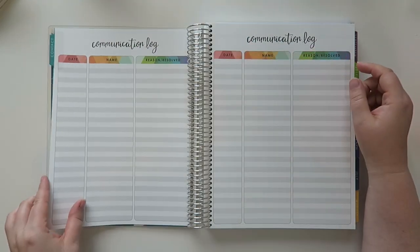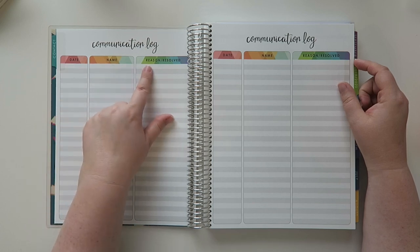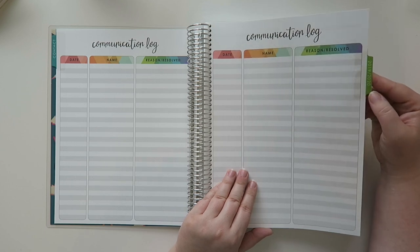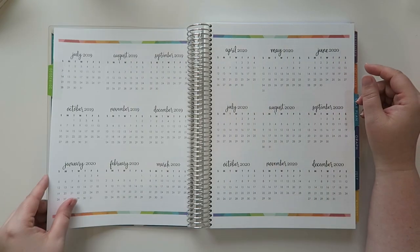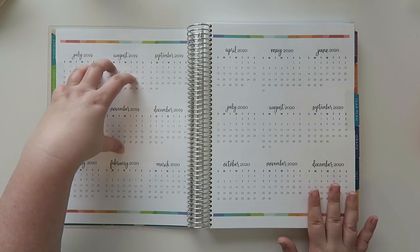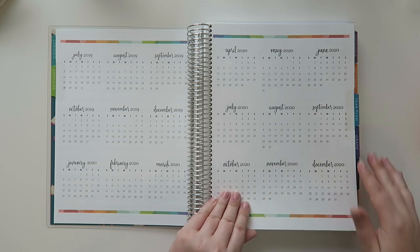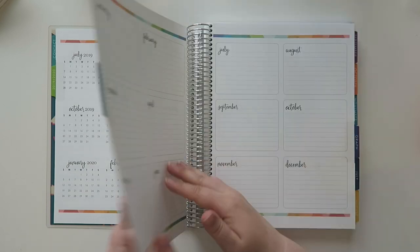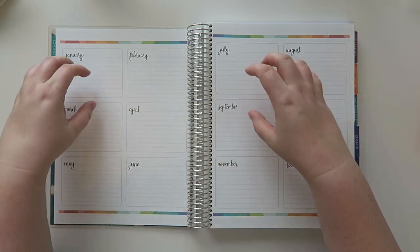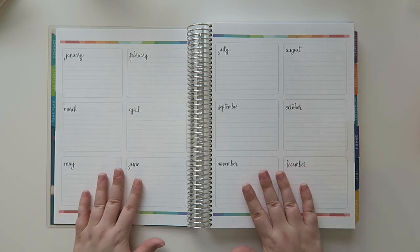So we have this contact tab and a communication log: date, name, reason, slash resolved. And it says 2019-2020. Then we have our year at a glance, or our half year at a glance, and then our full 2020 at a glance — which is awesome. Then we have our tab that says 'year plan,' which gives you a big overview where you can write key points, do goal setting, or whatever you'd like.